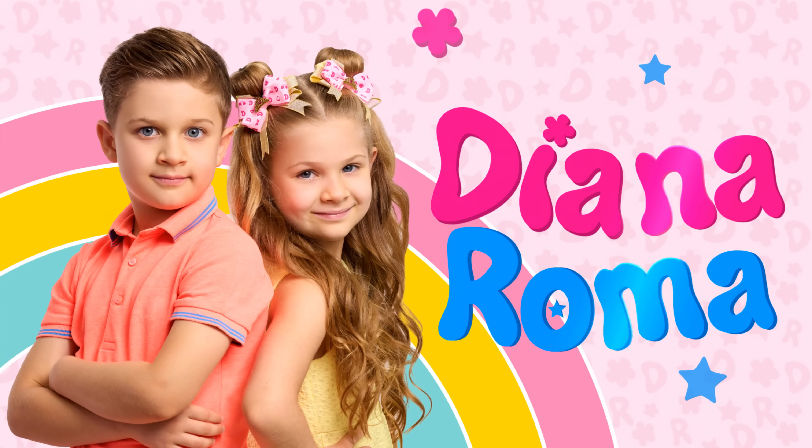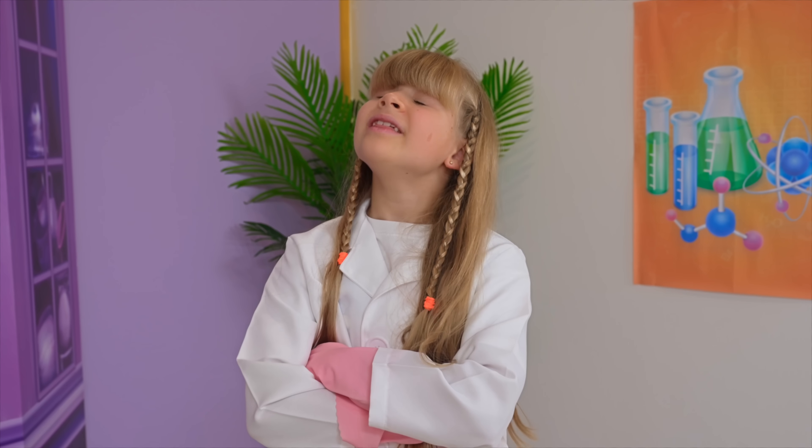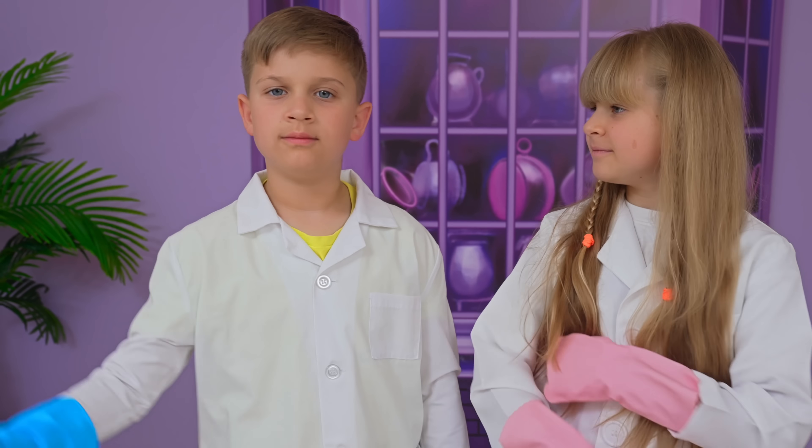Diana and Tula. Let's do some experiments! I think that my experiments are the best! No! Mine! Let's see!